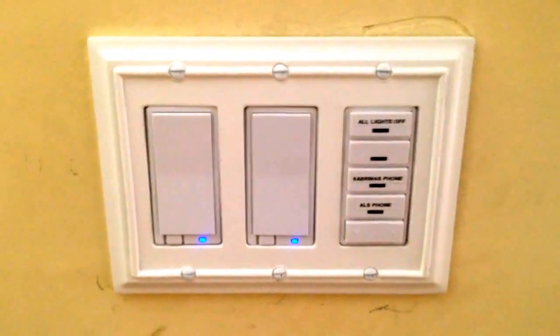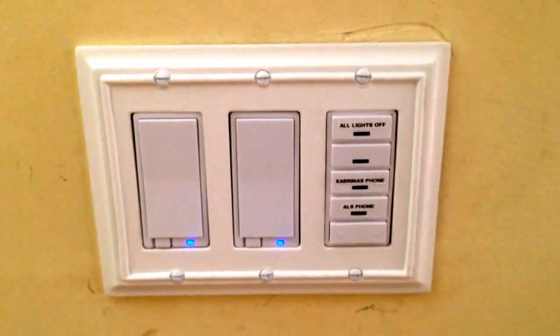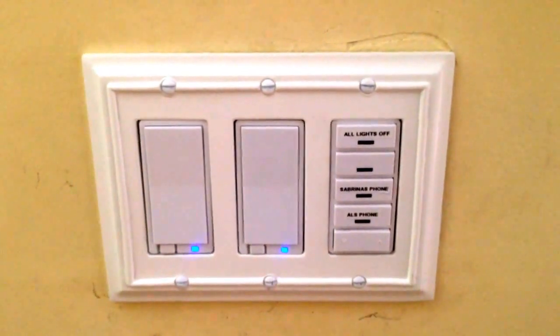So if our phone is in the couch, in a pocket, in our clothes downstairs, or anywhere in the house, you just press the button and the phone will start ringing.